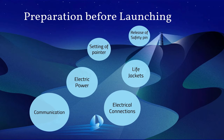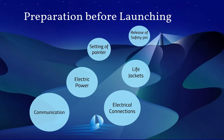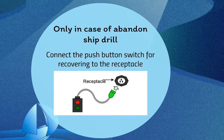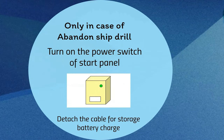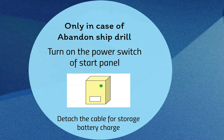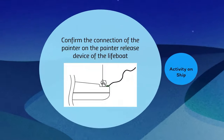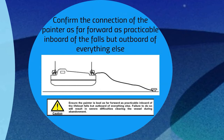Proper communication should be established, so prepare the transceivers and check their condition. In case of an abandon ship drill, connect the push button switch for recovering the boat to the receptacle and turn on the power switch of the start panel. The cable for the storage battery charging has to be detached. Ensure all crew have donned their life jackets. Confirm the connection of the painter on the painter release device of the lifeboat, as far forward as practicable inboard of the falls but outboard of everything else.